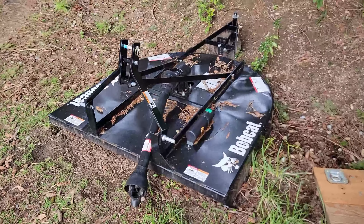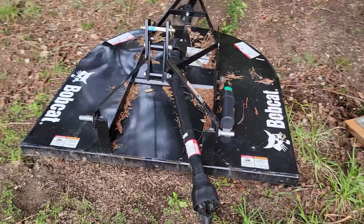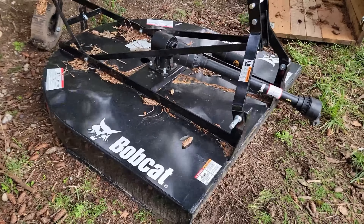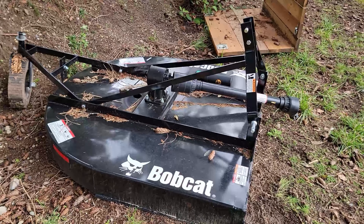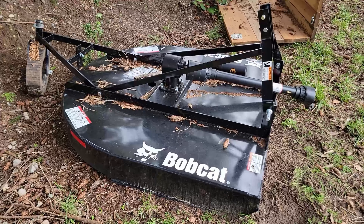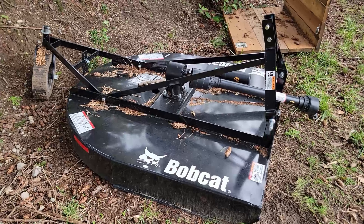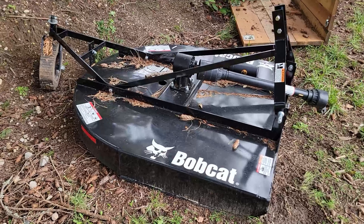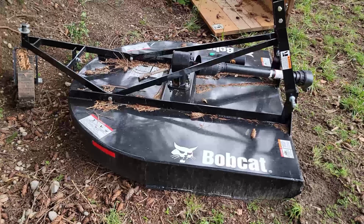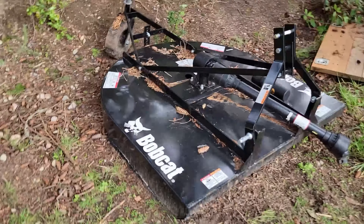We've got the rotary cutter, or slasher, depending on what part of the world you're from. This is the Bobcat-branded one, which I specifically wanted because I heard they were a good robust construction. This is a 60-inch and I've done a little bit of work with it up the back over winter just to clear the blackberry and the ferns, but we haven't seen much grass growth so it hasn't really gotten a decent workout yet. It has worked very well in the thick bush though.